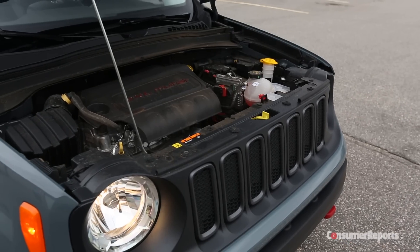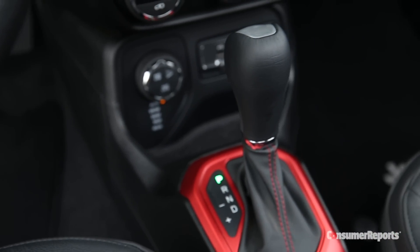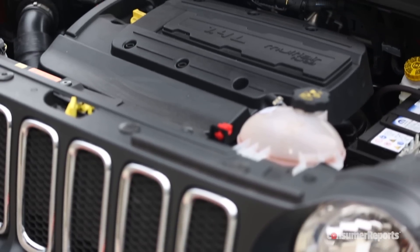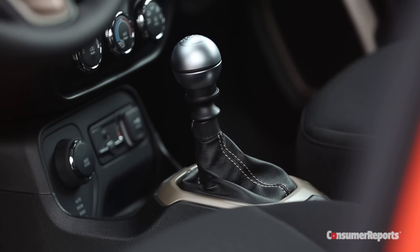Under the hood is a 2.4-liter four-cylinder with a nine-speed automatic. We were far from impressed with how this powertrain performed in the larger Jeep Cherokee, but the Renegade's lower weight should help out some. You can also get a 1.4-liter turbocharged four-cylinder, which comes only with a manual transmission.